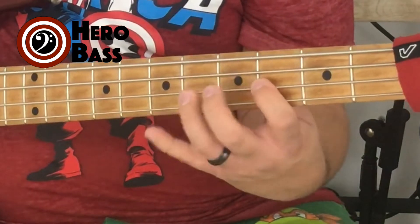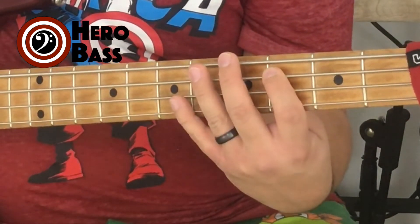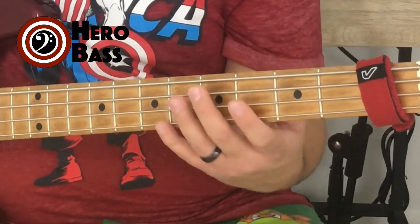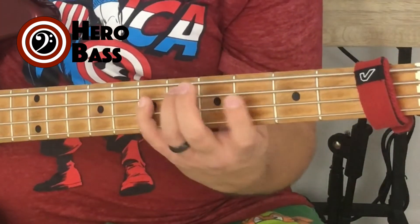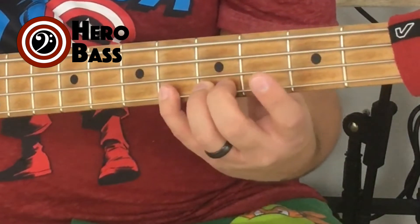The fingering for the harmonic minor is: one, three, four — one, three, four — then two, three, or three, four to end it, however you desire. Instead of the G related to A minor, we use a G sharp. It tends to have that major-ish ending compared to the natural minor scale.